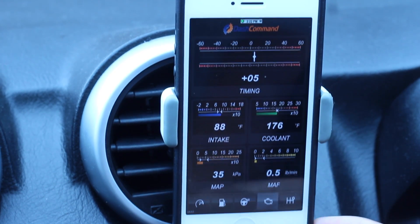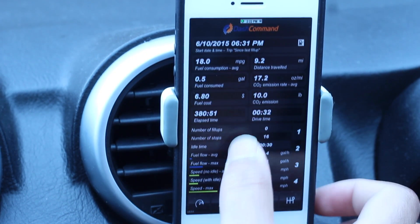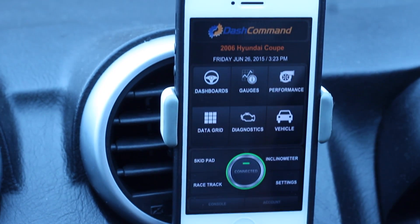We can also see our coolant temperature, intake, and things like that. We can also set our gear ratios, but you do have to set that yourself. Then we'll head back to the main menu.